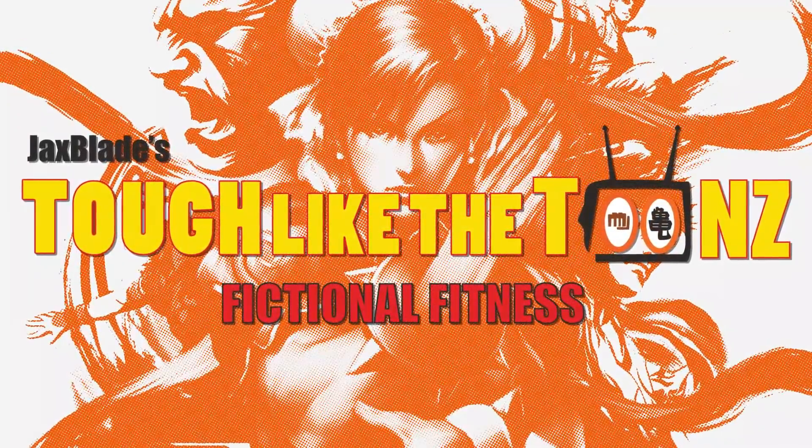Tuesday and Thursday are legendary leg day — you've got to get those Chun-Li Muay thighs. We start with burpee lunge kicks: do a burpee, jump up, do a lunge, then do alternating kicks. This builds plyometric power and overall leg strength. If you're not flexible or strong enough, just do a burpee lunge or a normal burpee and gradually work the kicks in.